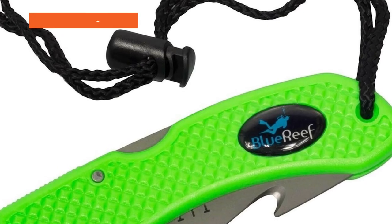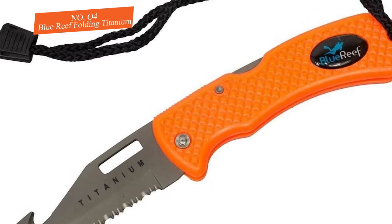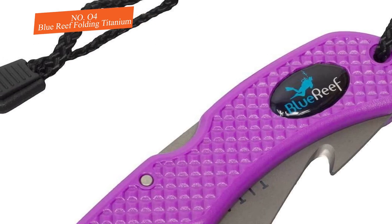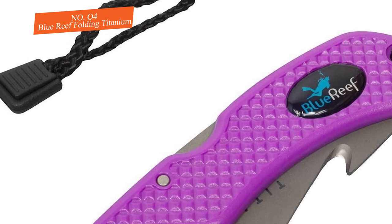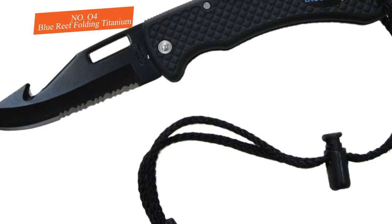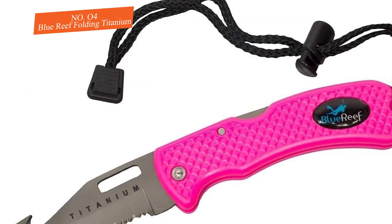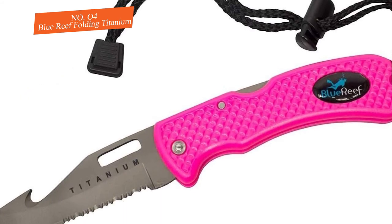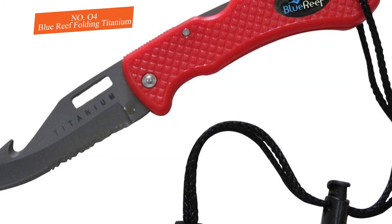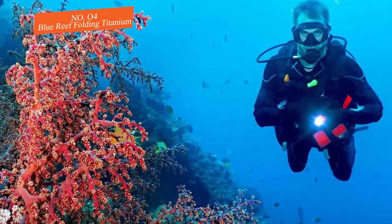Number four: the Blue Reef Folding Titanium. The Blue Reef Folding Titanium dive blade is a budget-priced model designed for use in a variety of dive conditions. It's small and compact enough to stow in your BCD pocket and easy to attach to a D-ring via a sliding lock cord. The blade features a sharp angled tip, partially serrated edge, and a line cutter. A folding sheath and spring-loaded safety lock make this one of the safest options underwater, especially for inexperienced or newly certified divers.